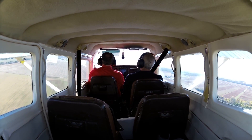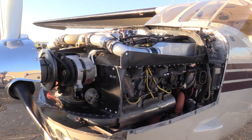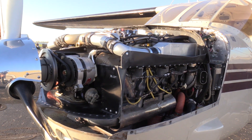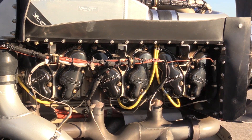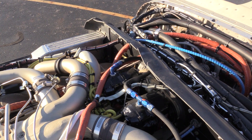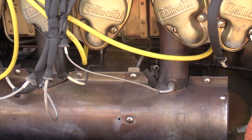By running lean of peak, we can get very good power at good fuel flows. The two versions available are the 520 cubic inch version at 300 horsepower at 2800 RPM, or the 550 at 310 horsepower at 2700 RPM.